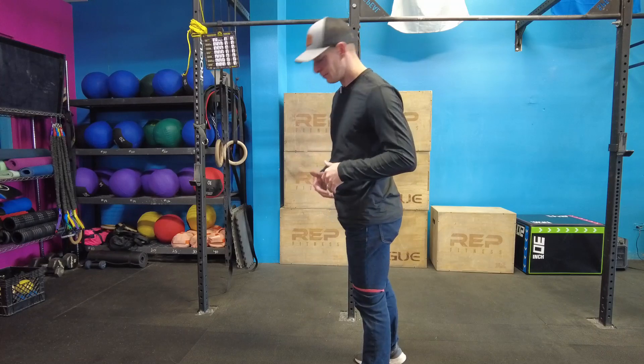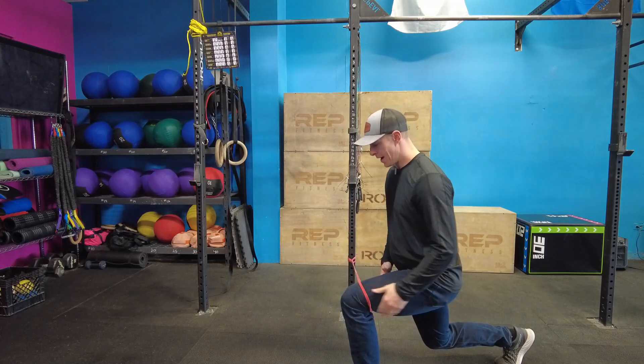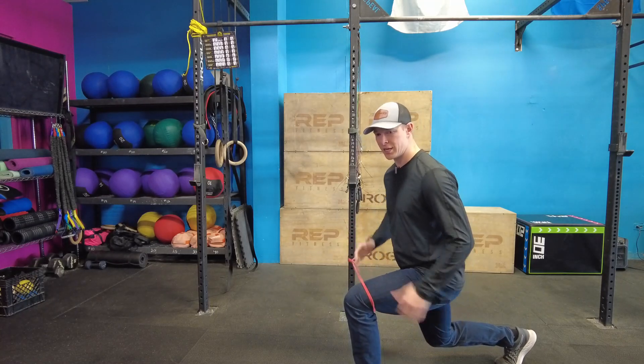Now, if that's too easy for you, what I like to do then is come down in this position and we can just add a hold — add that isometric hold. Let that band try and tension you in that way.